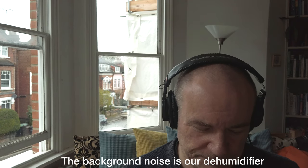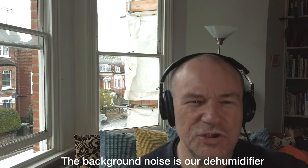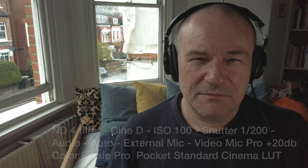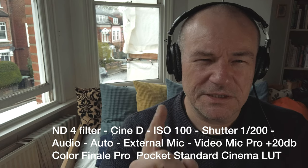The mic symbol doesn't show up until you are actually recording. I've got the histogram, focus set, an ND4 filter on here, and I'm shooting in Cine D on auto.